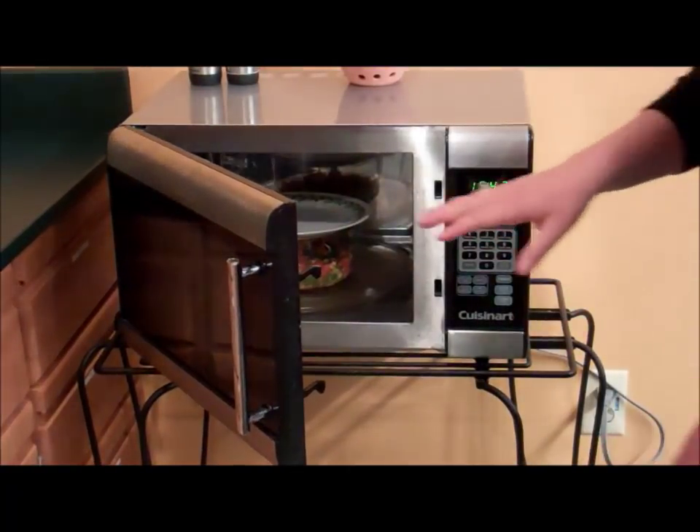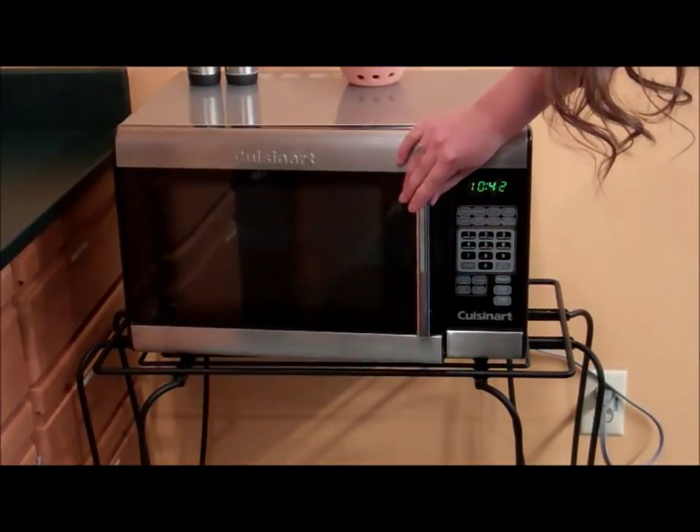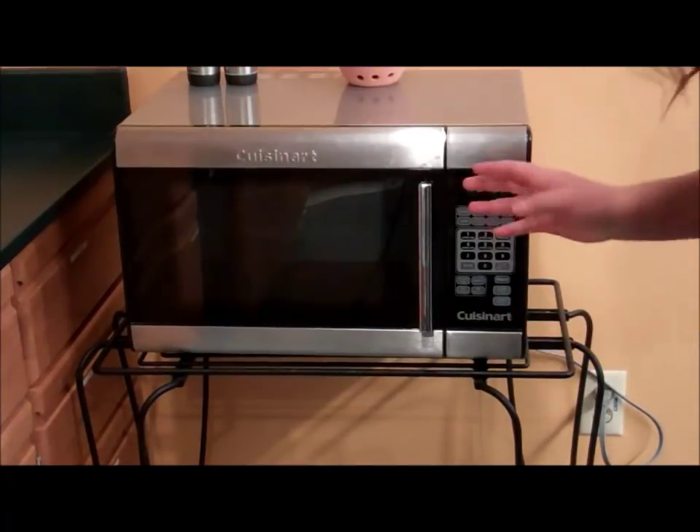They're probably going to cook for about four minutes total. I'm going to do two minutes and then stir them, and then two more minutes.